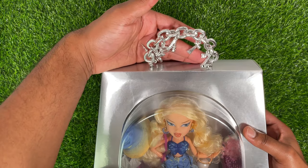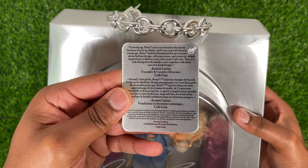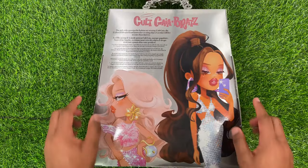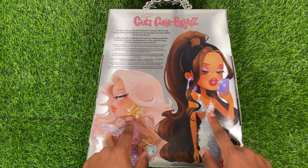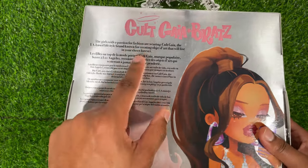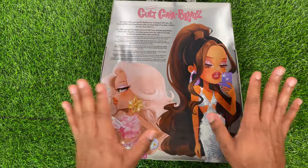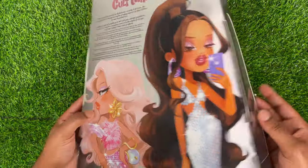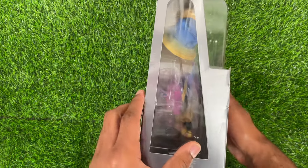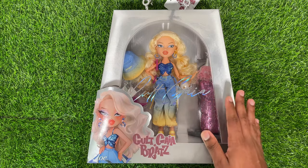On this tag it says Cult Gaia Bratz, and on the back there's a little bit of information about the doll. The back also has big artworks of both Yasmin and Chloe in their second outfits, with a read-up about the dolls in a couple of different languages. I really like this box — the artwork is great, the box feels really premium, and it has a holographic shift. It also has two side windows so you can see the doll's second outfit. This would look really good on a shelf if you're an inbox collector.